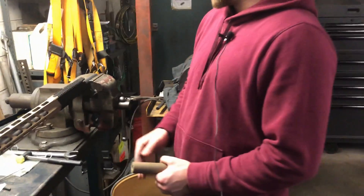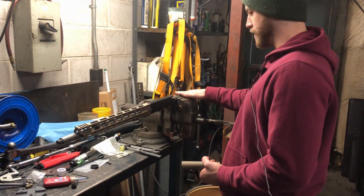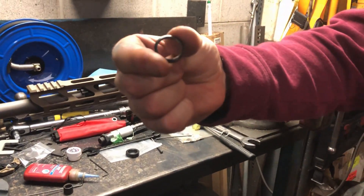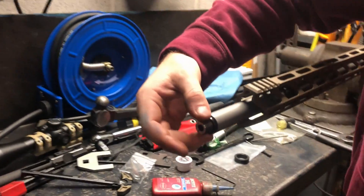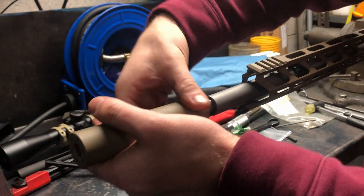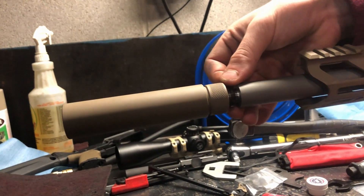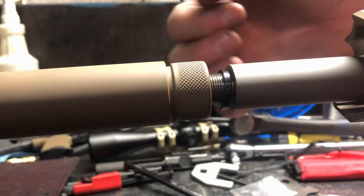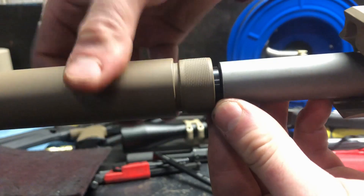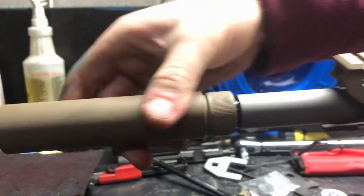So now we have the upper receiver in a torque tool for 308 — essentially a bolt face clamped into a vice block that allows you to torque the barrel without damaging the upper or the indexing pin. We've got a 5/8x24 crush washer and we're going to use that on the end to make sure our fake suppressor stays on. When you put a crush washer on, note there's a slight bevel — you want that bevel facing your barrel so it crushes from the front. Thread it on and crank it tight.